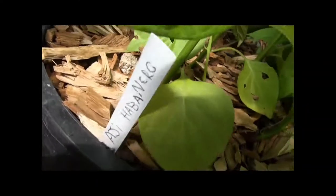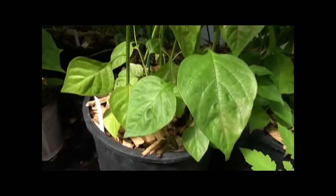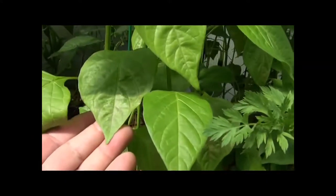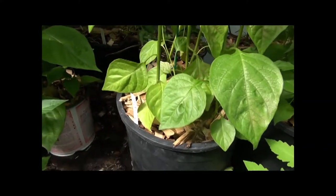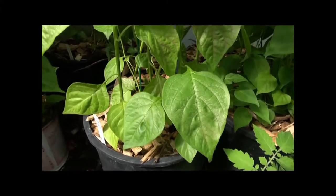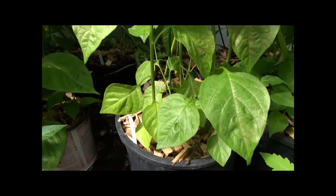I'm going to pull this one — it's called the Haja Habanero. This is a very sensitive plant. You can see there's some sun scorching on it. It's in my greenhouse and I'm getting sun scorching on the leaves. The tops of the plants for the longest time were coming out bright yellow.